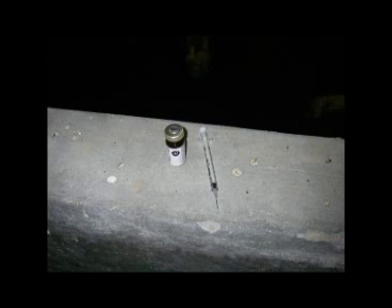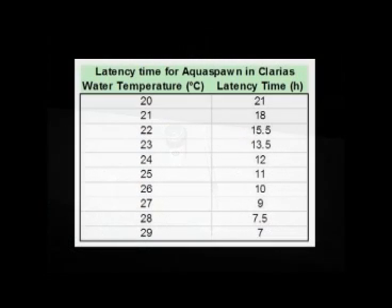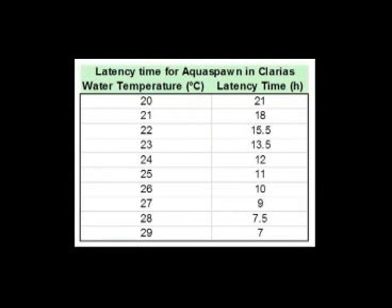Depending on the water temperature in which we keep her after injecting the aquaspawn, we can see from the latency table how long it will take for her eggs to mature. For instance, if the water temperature is 25 degrees, the eggs will be ready to be released in about 11 hours, whereas at 28 degrees it will only take 7 and a half hours.